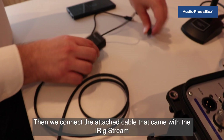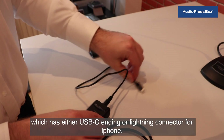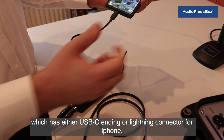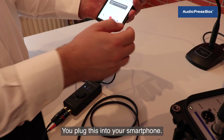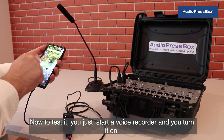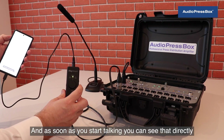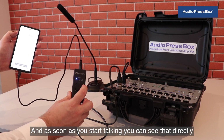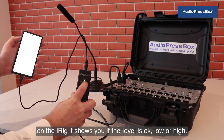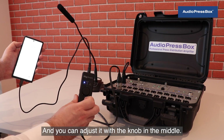Then we connect the attached cable that came with the iRIC stream, which has either a USB-C ending or lightning connector for iPhone. You plug this into your smartphone. To test it, you just start a voice recorder and turn it on. As soon as you start talking, you can see directly on the iRIC whether the level is okay, low, or high, and you can adjust it with the knob in the middle.